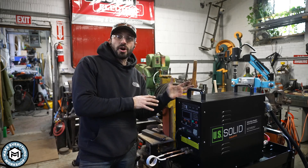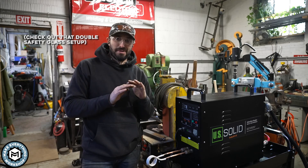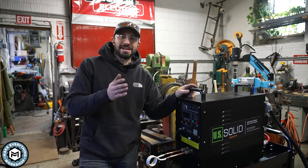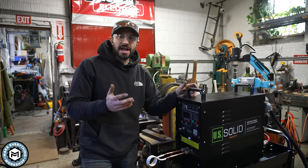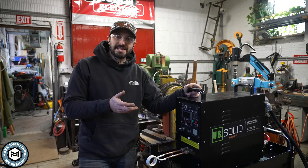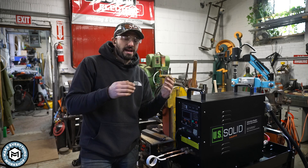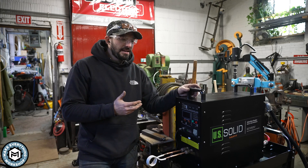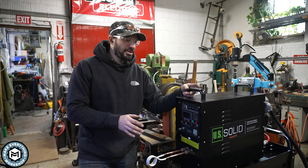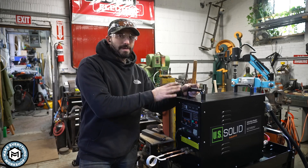The question of what this costs: I'm not a blacksmith by any means, but I do a lot of heating and bending of metal. Mainly I use a torch for heating bar stock to make brackets, and this is going to save me a ton of time. This setup is not necessarily very cheap—this particular induction forge is about $1,200.